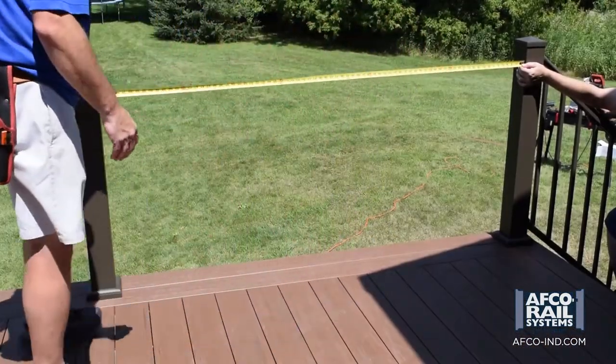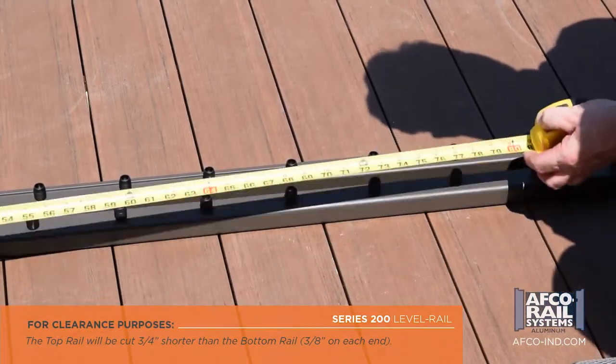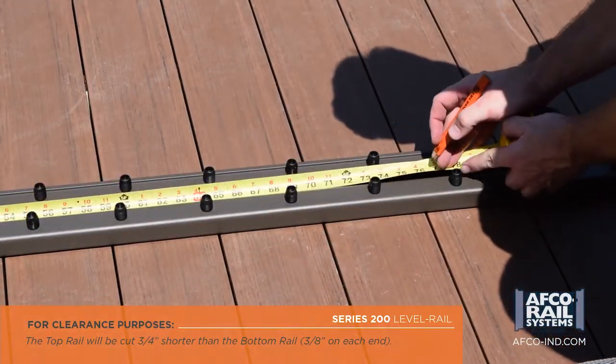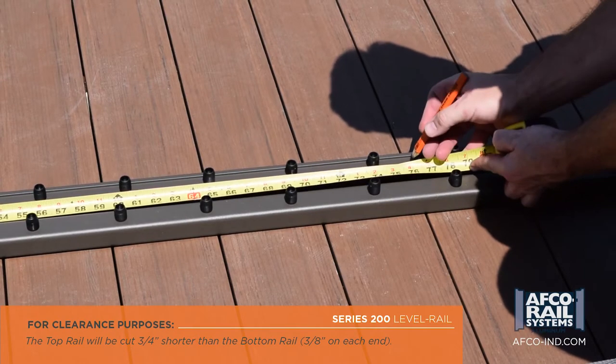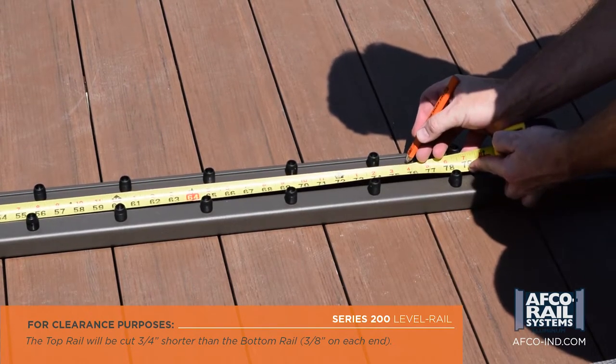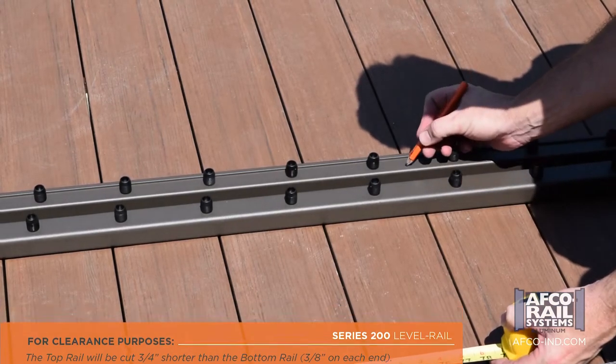Carefully measure the distance between posts to determine the lengths of the top and bottom rail. Subtract the measured distance from the factory length of your rails — this is the length you will need to trim. Mark your rails to evenly remove half the length from each end and cut to final dimensions.